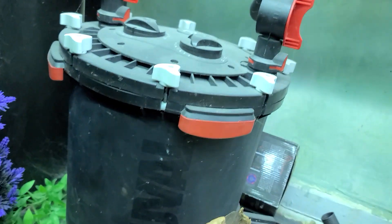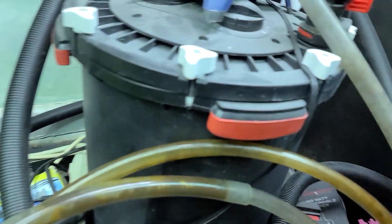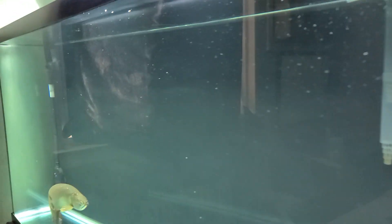We've got the FX Sixes on here — one FX6 right there, and another FX6 right there. We've also got the AC110 right there, so the filtration is great.